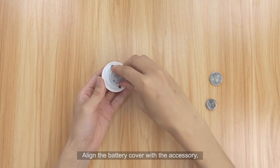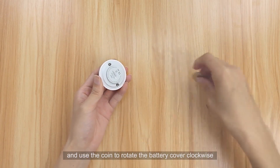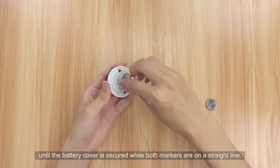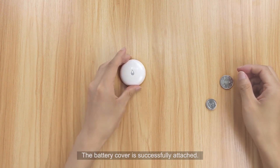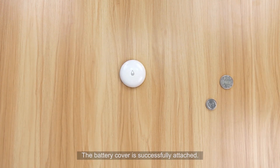Align the battery cover with the accessory and use the coin to rotate the battery cover counterclockwise until it is secured and both markers are on a straight line. The battery cover is successfully attached.